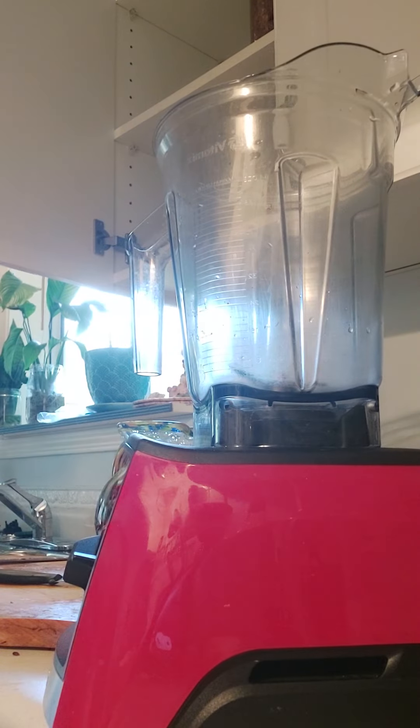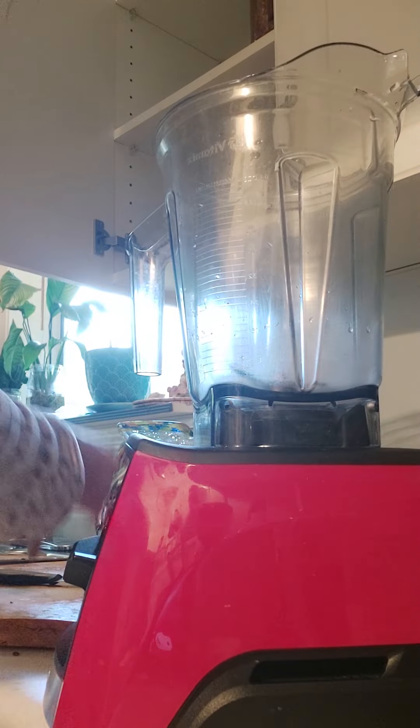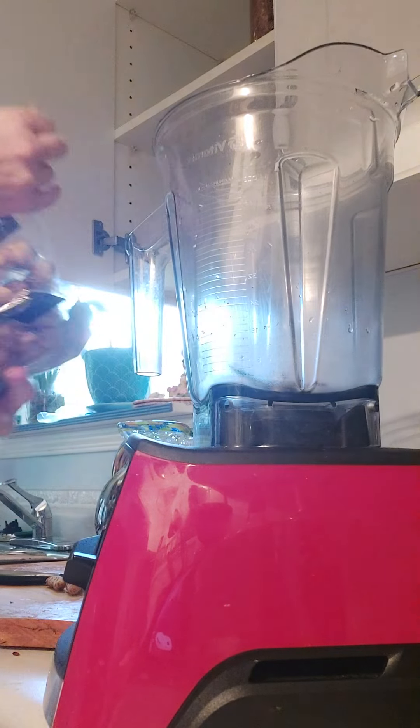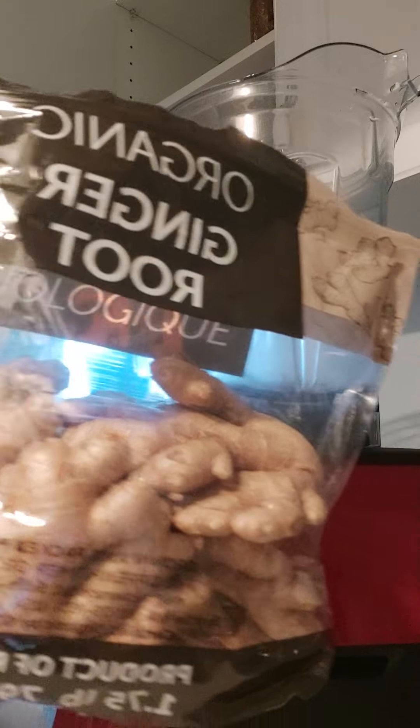Now I'm going to get two pieces of turmeric — organic of course, always organic. And I've got these wonderful big bags of organic ginger root.